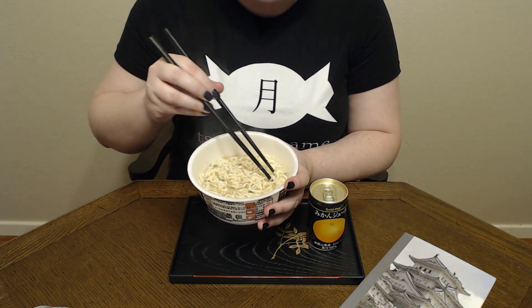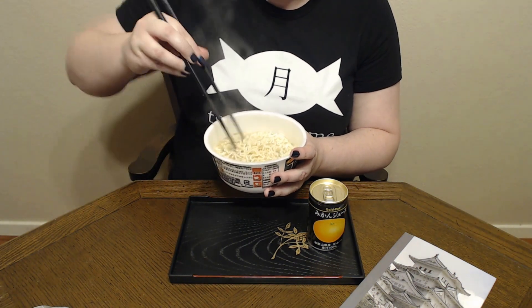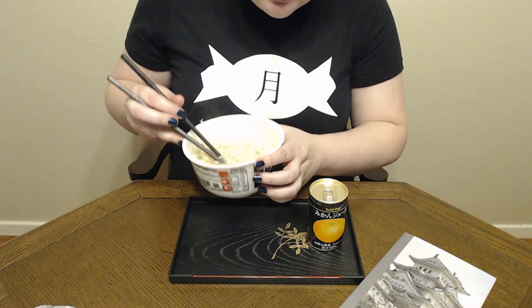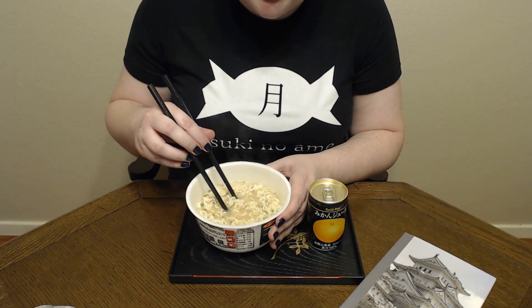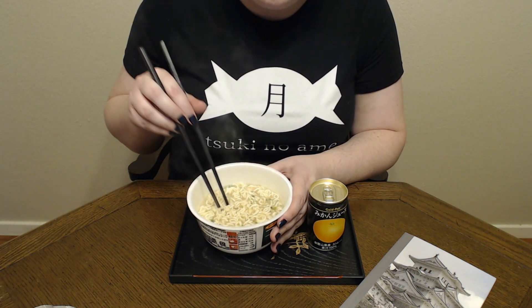I just have to comment — you can see there are green onions floating around, but there are also a bunch of sesame seeds floating around in here, which I find kind of interesting. I like sesame so I'm okay with that. That is really good. It has kind of that rich flavor that you expect from a tonkatsu broth ramen.